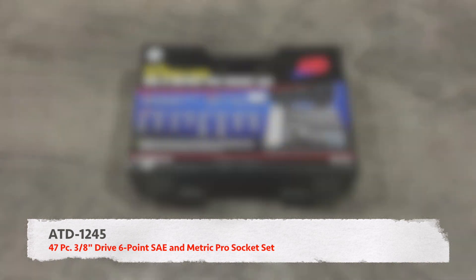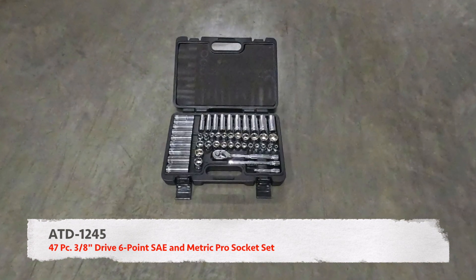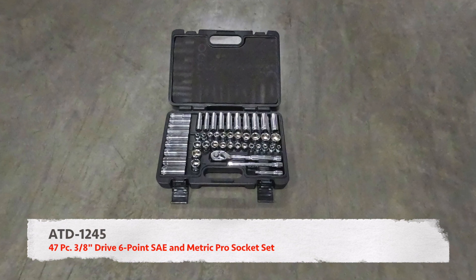ATD Tools 47-piece, 3/8-inch drive, 6-point SAE and metric pro socket set, meets or exceeds ANSI specifications.